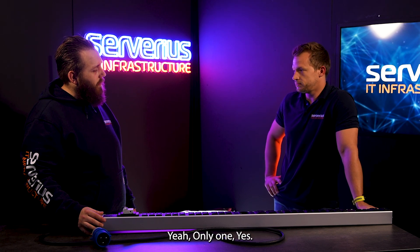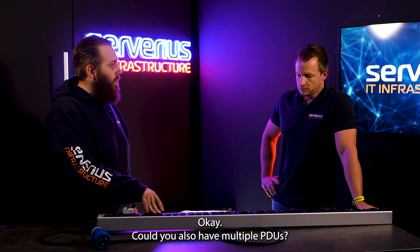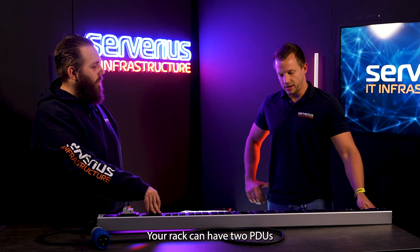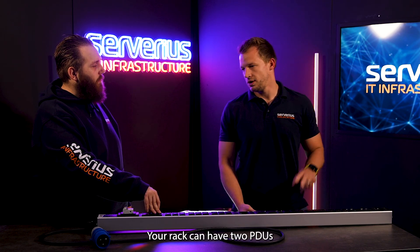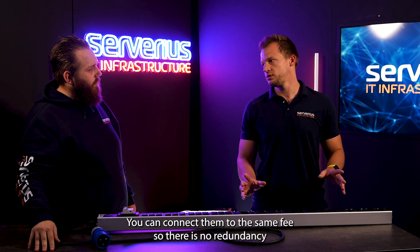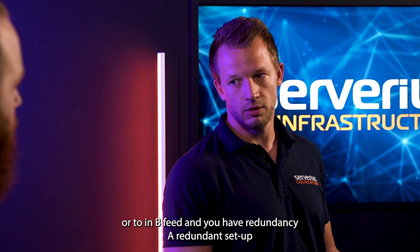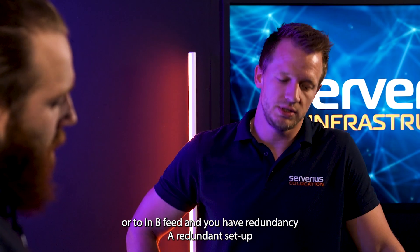So if you have only one PDU — yes, only one. Could you also have multiple PDUs? Yes, it's also an option. Your rack can have two PDUs. You can connect them to the same feed, so there's no redundancy. You can also connect them, for example, to an A feed or to a B feed, and you have redundancy — a redundant setup.